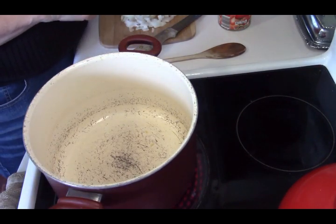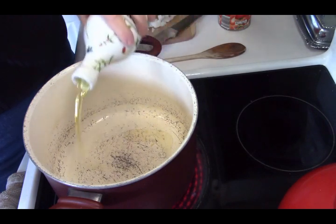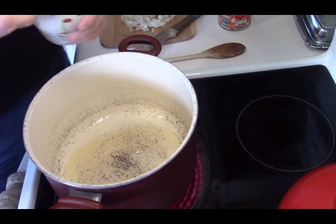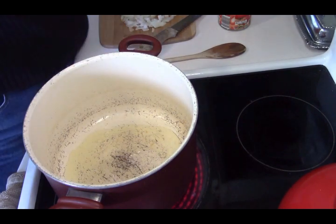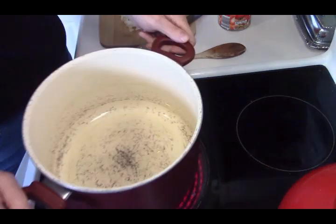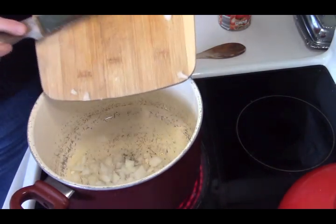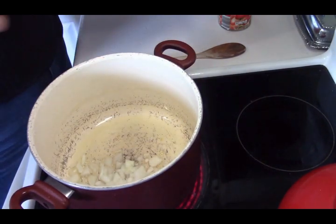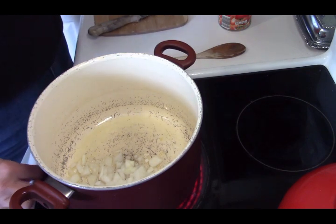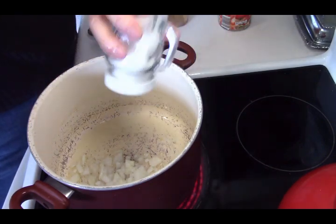Now, using the same pot, I'm going to put a little bit of oil in here — this is classic olive oil, not extra virgin, but you can use whatever you have. And I'm going to add these onions to the oil and give them a stir with a little salt on them. That will help sweat them.